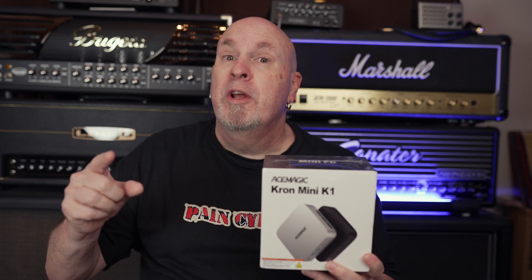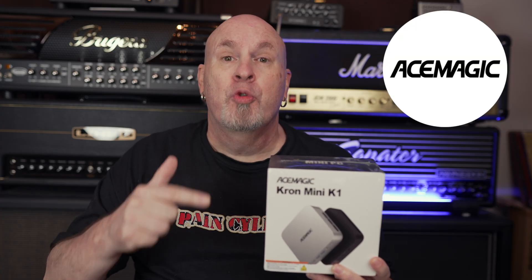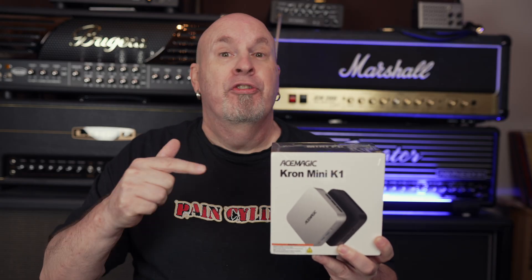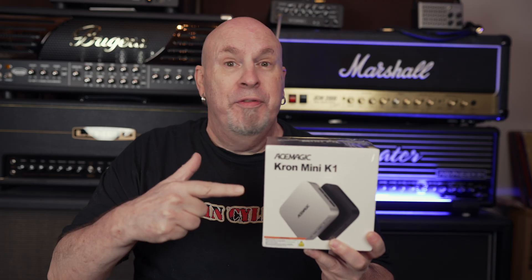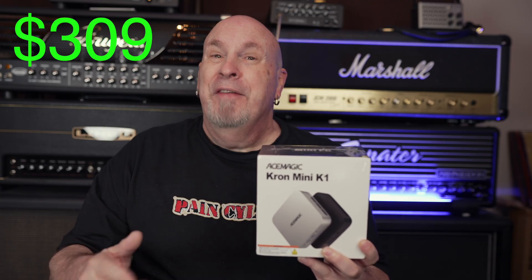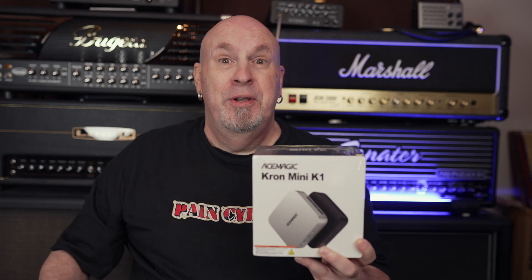What's up tech fans, today we're going to be looking at something that's small but pretty powerful — the ACE Magic Cron Mini K1 PC. Let's jump in and see what's inside this box, what this thing's all about, and at the end of the day, would you want to put this on your desktop? Coming in under $350, I think you guys are going to be pretty surprised.